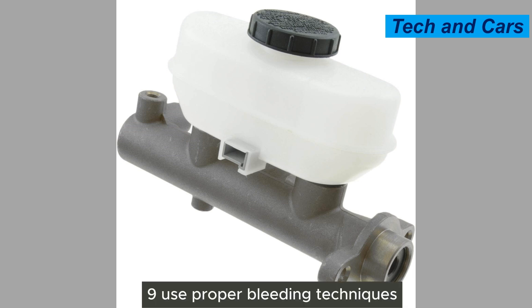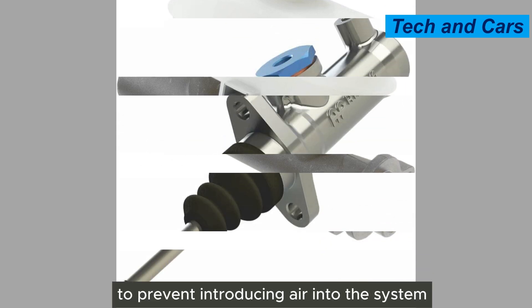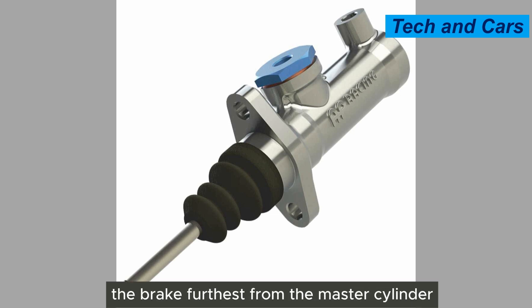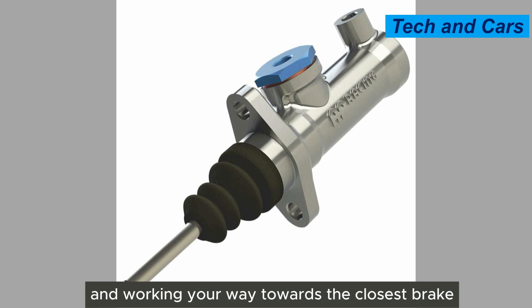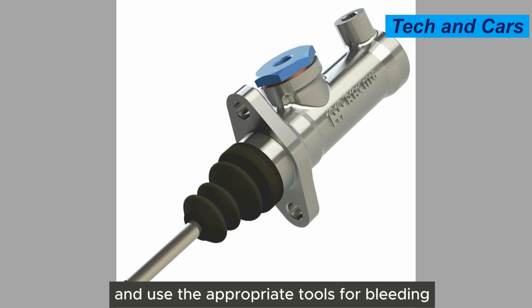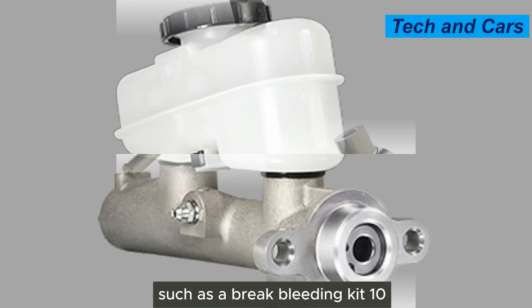Ninth, use proper bleeding techniques. When bleeding the brake system, use the correct technique to prevent introducing air into the system. Typically, this involves starting with the brake furthest from the master cylinder and working your way towards the closest brake. Follow the recommended sequence and use the appropriate tools, such as a brake bleeding kit.